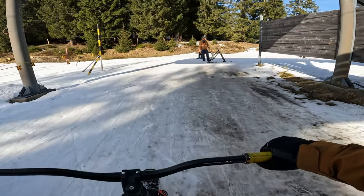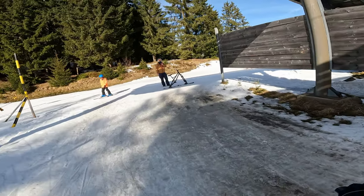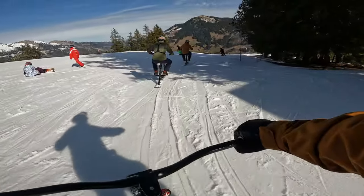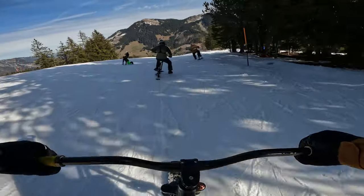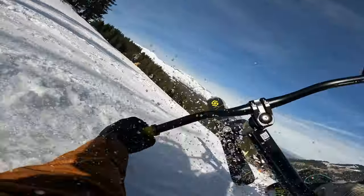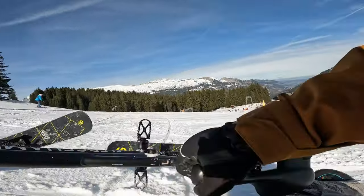Oh my god, am I relieved. That was a proper stress. Here we go, second lap. And we've got the first crash.